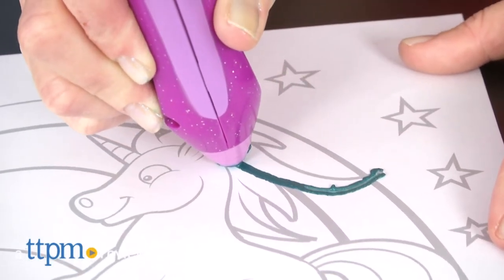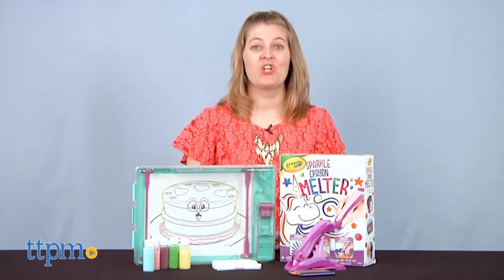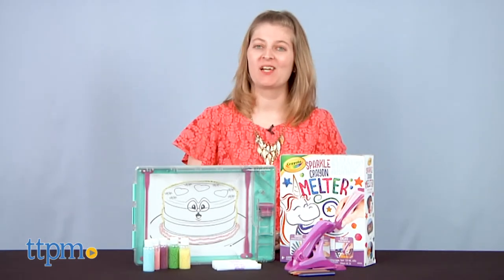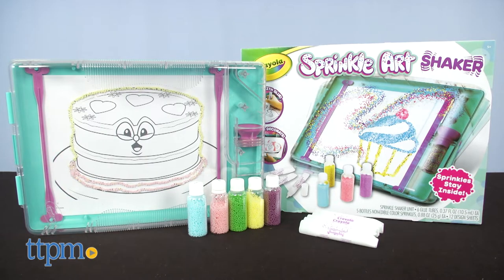There are new ways for kids to get creative with Crayola! I'm Laurie from TTPM, here with two fun new arts and crafts kits from Crayola. Add some shimmer to your artwork with the Crayola Sparkle Crayon Melter, and shake up traditional drawing and coloring with the Crayola Sprinkle Art Shaker.